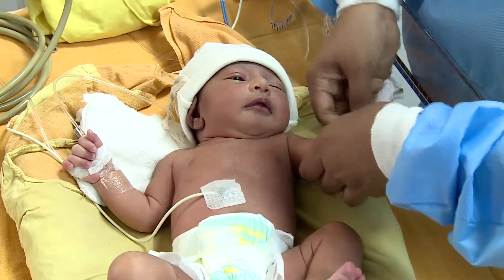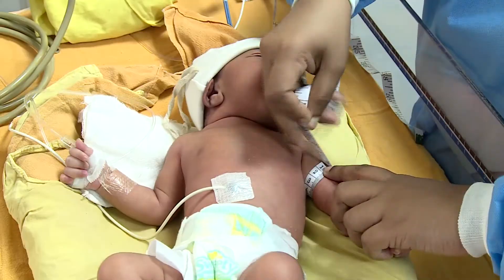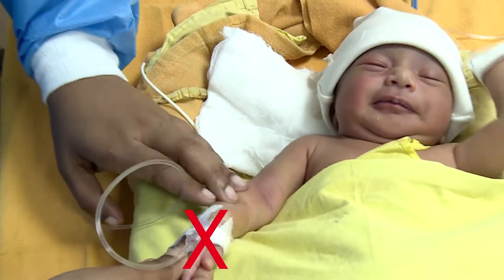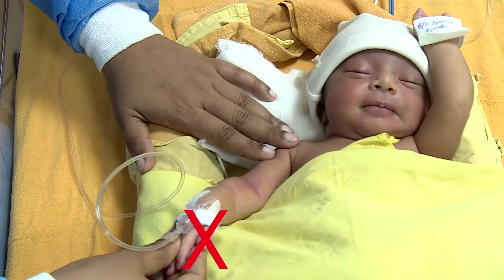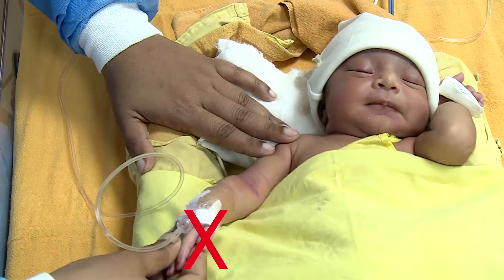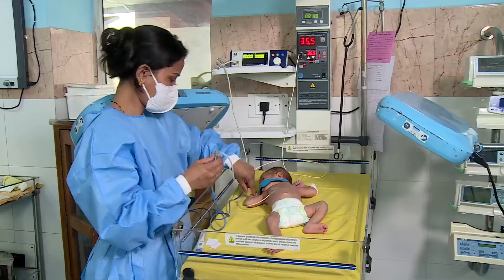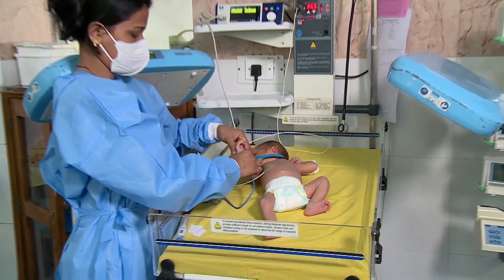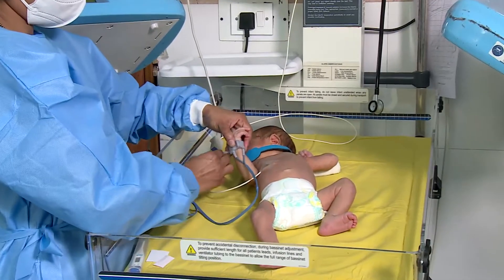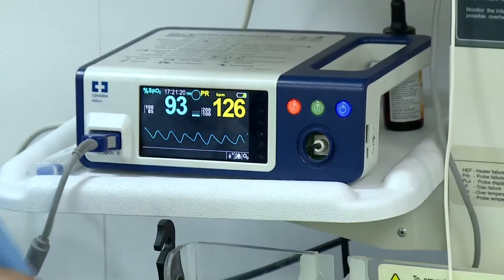The first step is selecting an appropriate site. Do not place the cuff on a limb being used for IV or intra-arterial infusions, or any area where circulation is potentially compromised. Use carefully when placing the cuff on an extremity being used to monitor other vital sign parameters such as pulse oximetry, which also uses a pulse for determination of values.